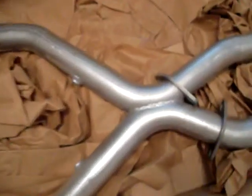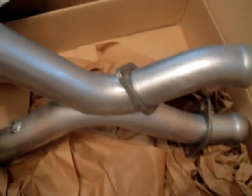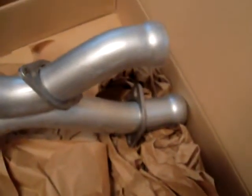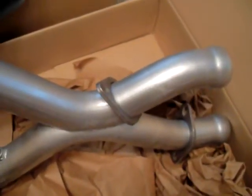It's a pretty solid X-Pipe. What I had before was a BBK. I switched the exhaust setup and ordered the Lethal Performance just because of the Mack Headers — this is made to fit up to them. That's the only reason why I got it.